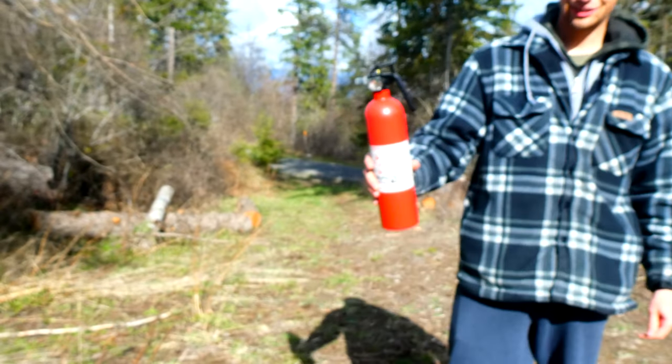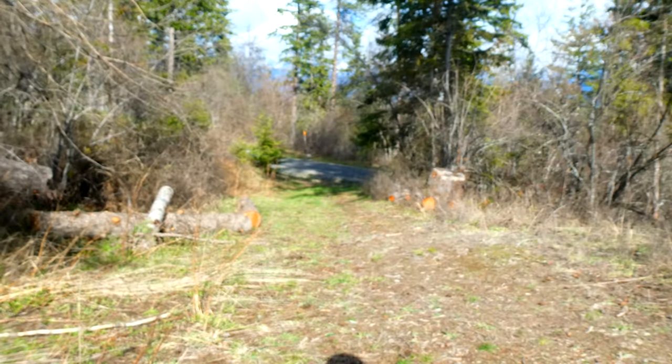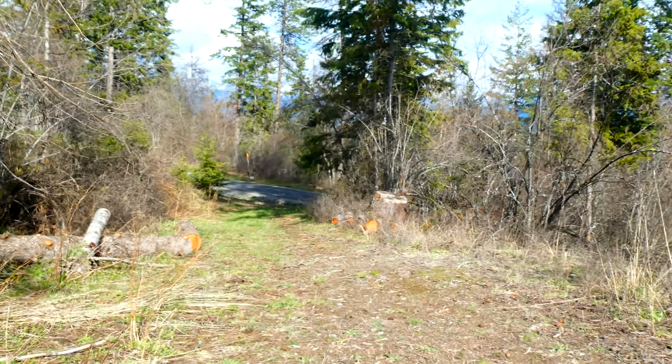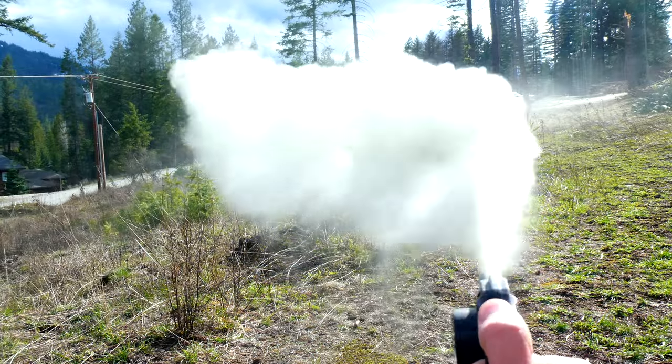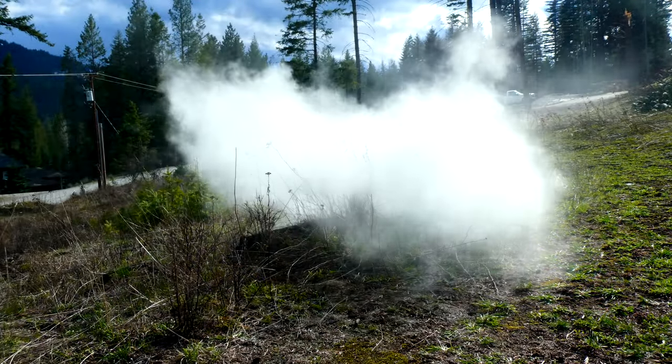As you can see, it works. There's a whole fog cloud behind me — I can kind of spin the camera around. That's kind of cool.